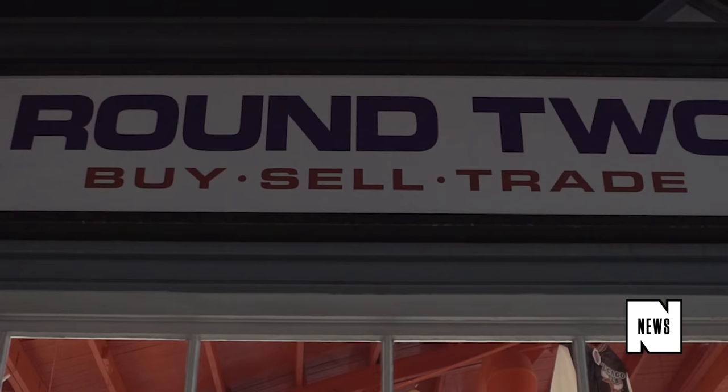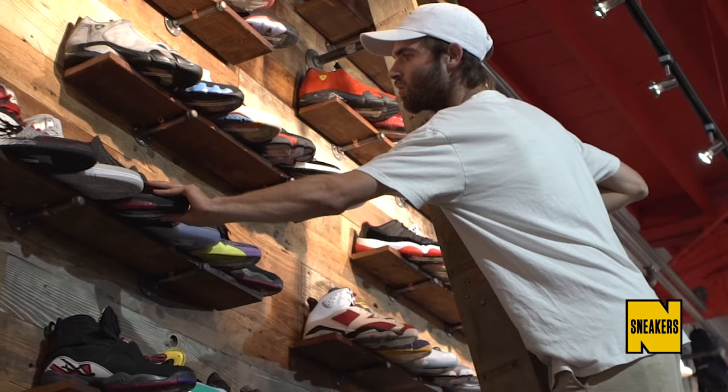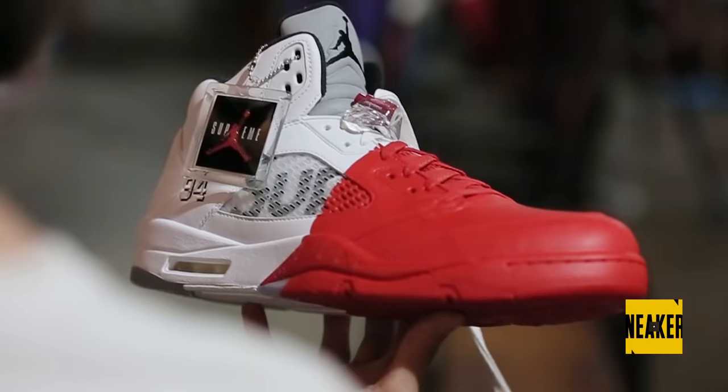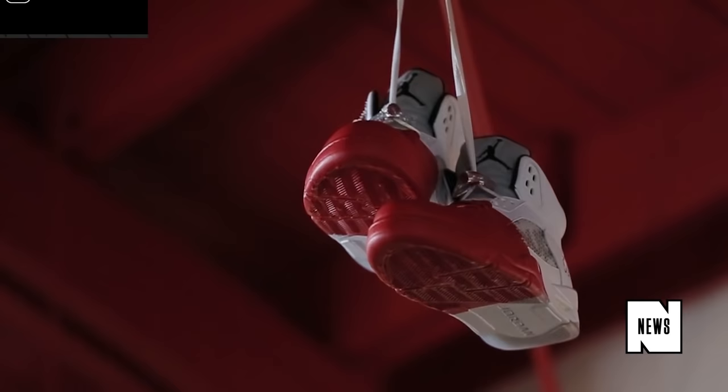What's up guys, for Complex News, I'm Tamara Dia. I'm here at Round Two in Los Angeles on Melrose with the owner Sean Weatherspoon, who recently made a big splash on social media when you dipped the Supreme Jordan 5s recently released into a bucket of Round Two red paint.